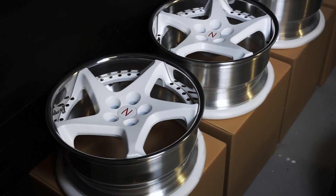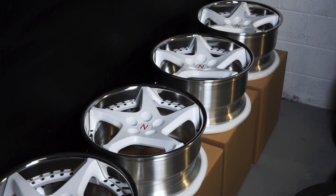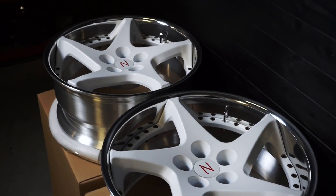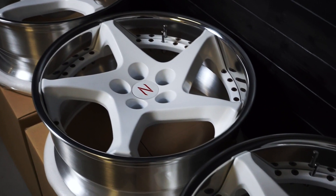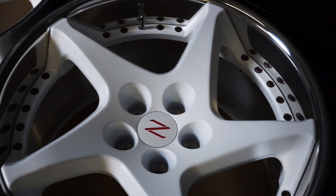This is an interesting one. Sohan came by about two months ago with a query about making his original 300ZX wheels into custom three-piece split rims, and it's one of those things where sometimes it's doable and sometimes it's not.